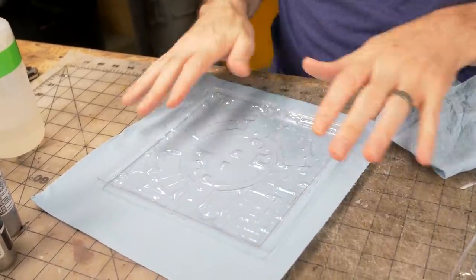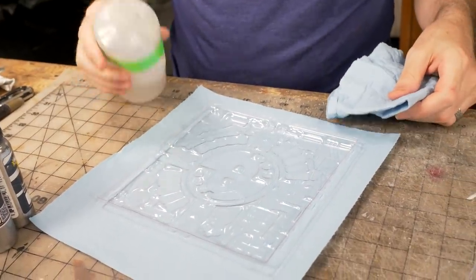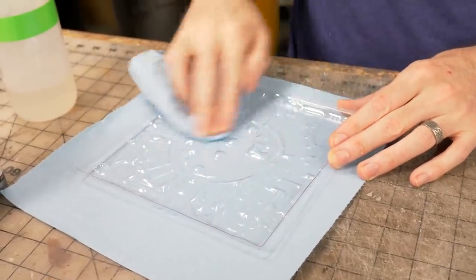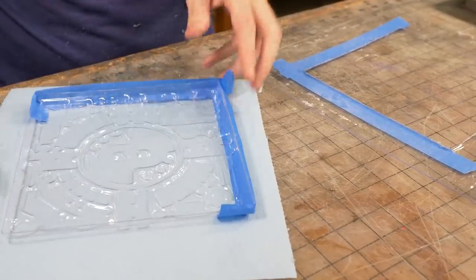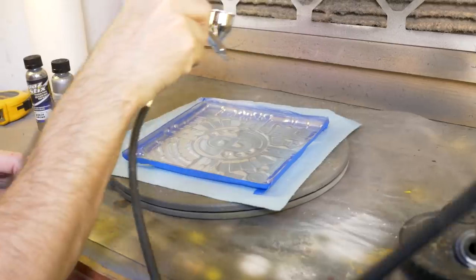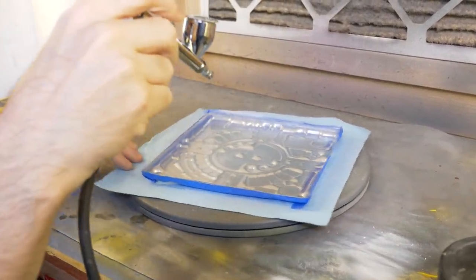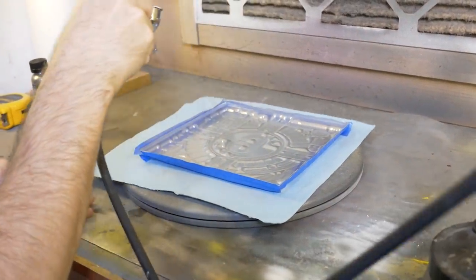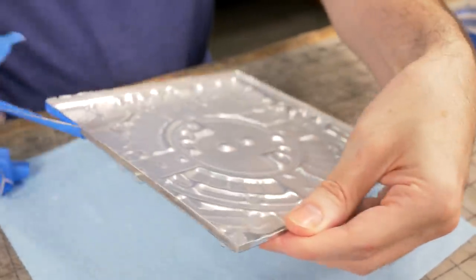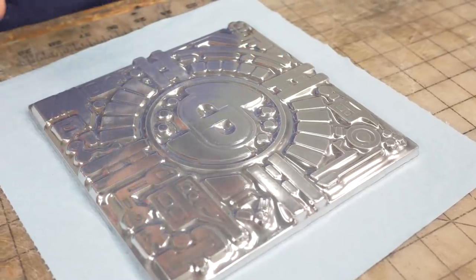I'm going to paint the inside of this panel with some mirror chrome paint, which is going to look amazing, but I want to make sure that this is all tidy on the inside and all clean. So I've got some alcohol and I'm going to wipe it all down — make sure there's no finger grease or any of that baby powder left in here — so we have a nice smooth clean surface. I'm masking off the outside; I'm going to spray in here, I just don't want any getting on the side. And the magic trick — it looks so shiny. Oh yeah, oh that's satisfying. Oh how good does that look? Man, that looks so cool.